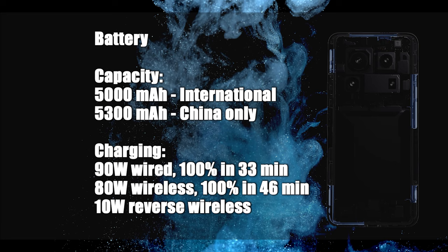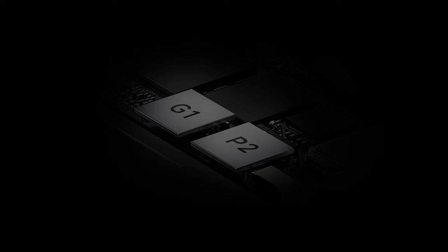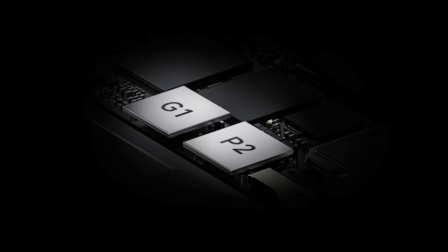The P2 and G1 dual-chip set work together to provide a faster smart charging experience. The Xiaomi Surge P2 charging chip increases charging efficiency and reduces energy loss. The Surge G1 battery management chip provides comprehensive maintenance for battery cells with an intelligent repair function to extend battery life.